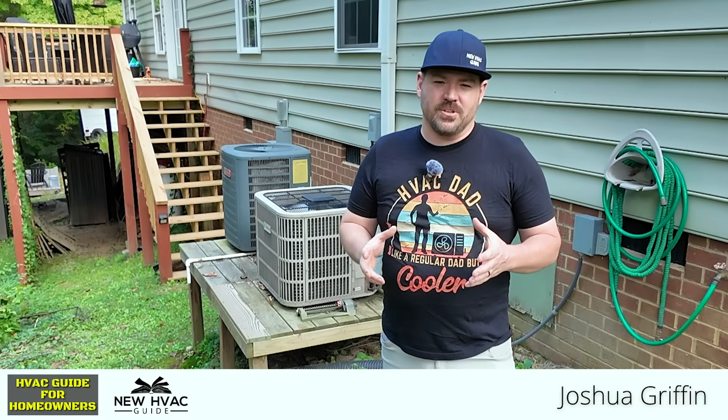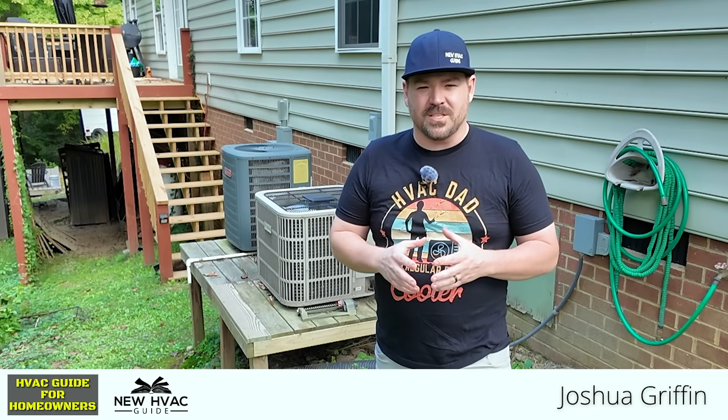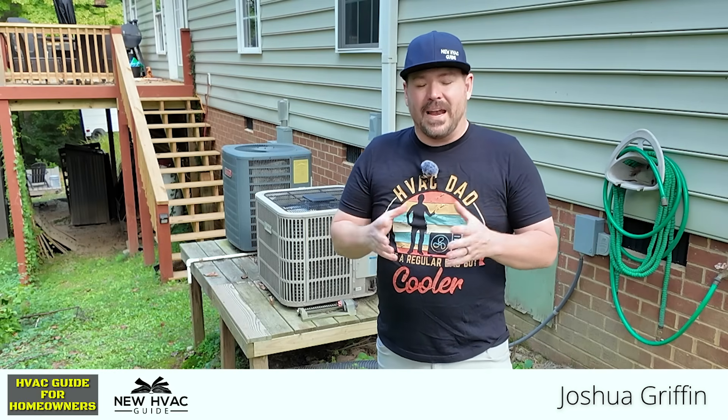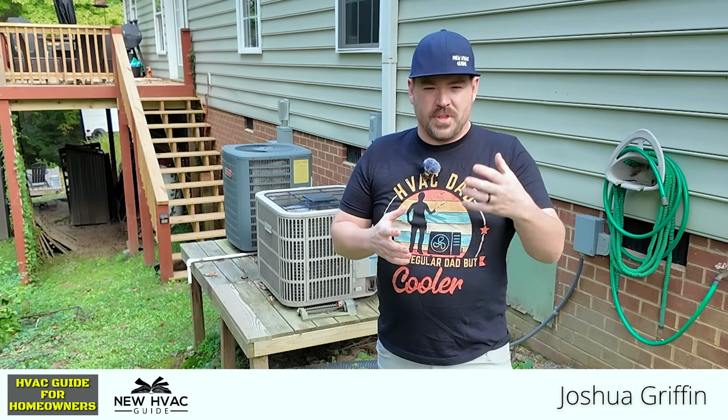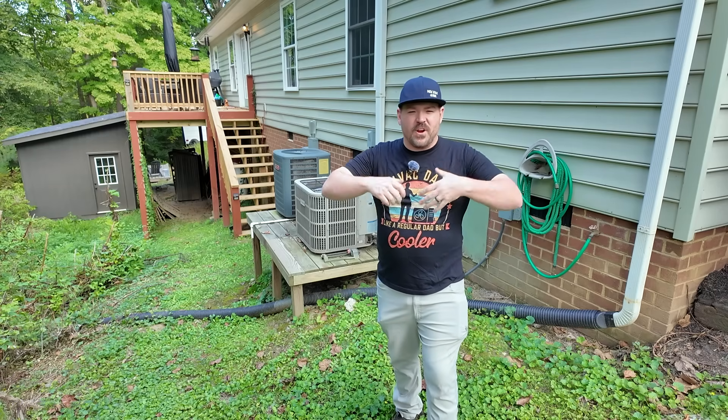If you're in the market for a heating and air system anytime soon, you might be presented with different options. Sometimes it's a little overwhelming to understand what all those different options are and what the ratings mean. In this video, I'm going to show you three very different systems — a good, better, best type scenario — and also some things we're going to see more of as we move forward.